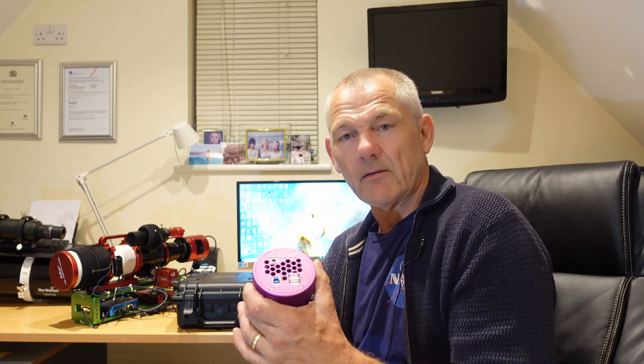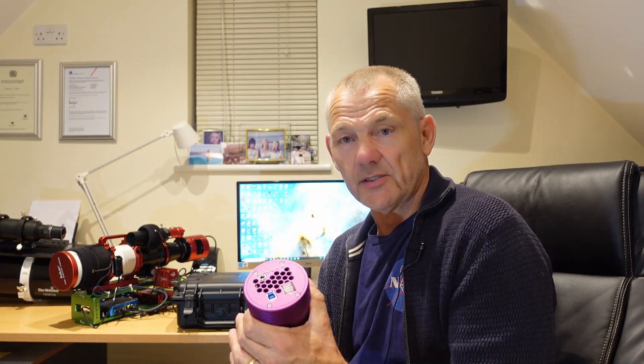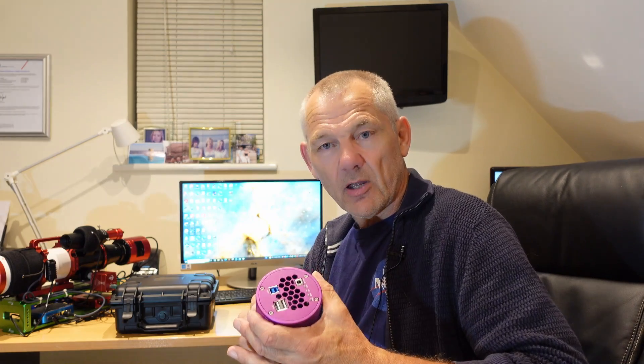So my final thoughts on the 533C — value for money, I don't think you're going to go far wrong with this. It's got a lot of nice features: the heated optical window, the built-in UV IR filter, and it's a very nice camera to use. I found it very easy to connect to Nina and it produced a very nice image. It's purple, it's got a square sensor, and I think it's a very nice camera. I'd like to say a big thanks to Altair Astro for the loaner camera — it's been great fun using it. If you want to know more, go to the Altair Astro website and you'll find all the information you need.